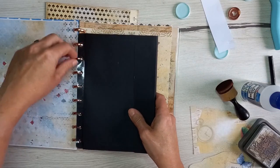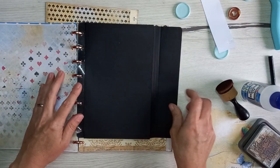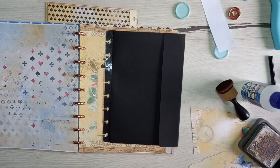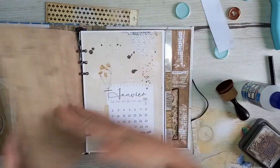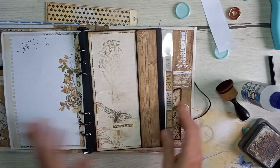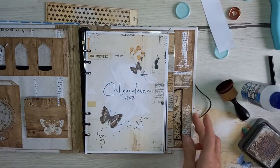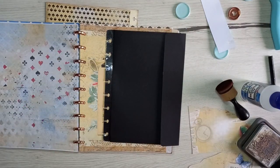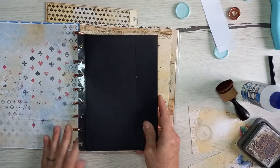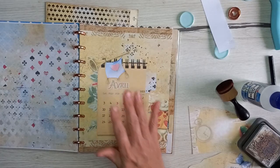On peut la glisser à l'intérieur, soit tout en bas, soit tout en haut, et mettre les aimants et les papiers, exactement comme j'avais fait dans le vintage. Il y a une fente aussi. Pour le Alice Planner, il y a trois designs différents, donc vous pouvez faire trois pochettes différentes. Je ne vais pas la faire maintenant car mes anneaux ne sont vraiment pas assez grands. Sachez que c'est disponible en boutique.